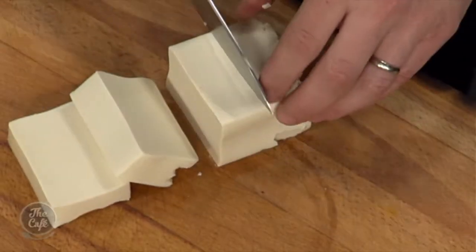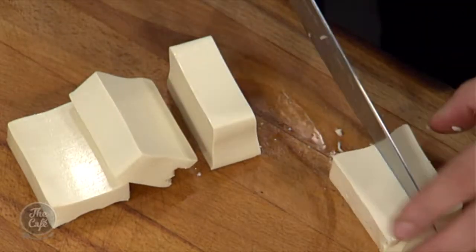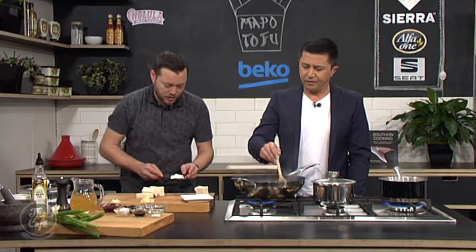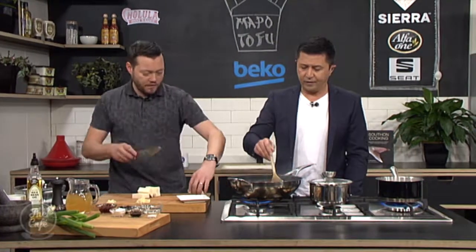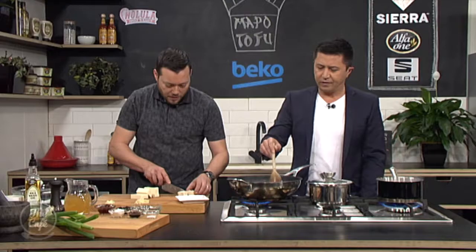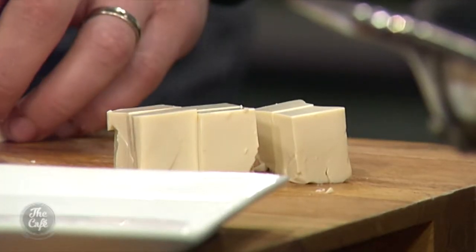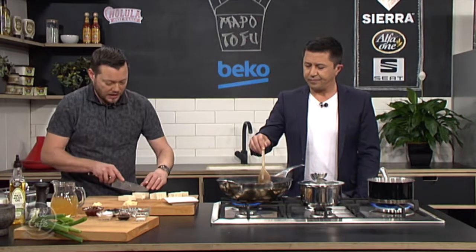What we're going to do is just cut it gently into little cubes, and then we just blanch this off in some lightly salted water — literally for about 30 seconds, just to set the tofu, and then we're going to drain it off and then we're going to add it to our sauce after.